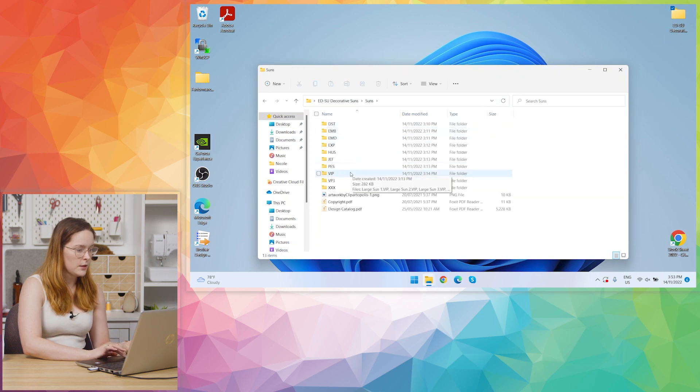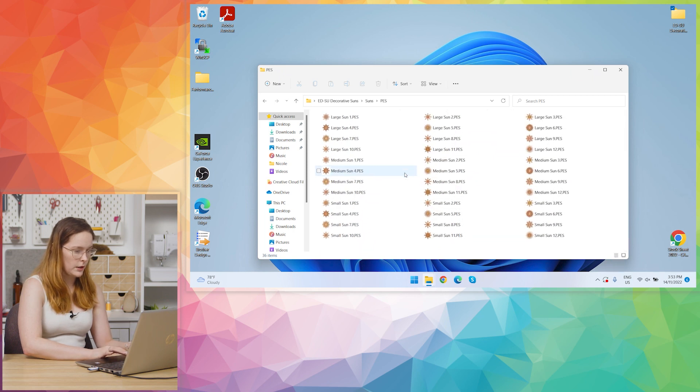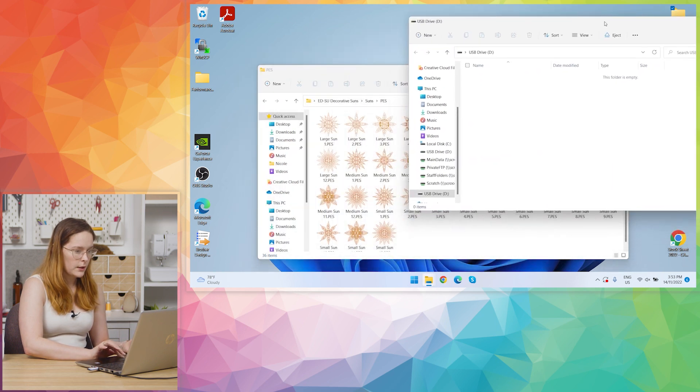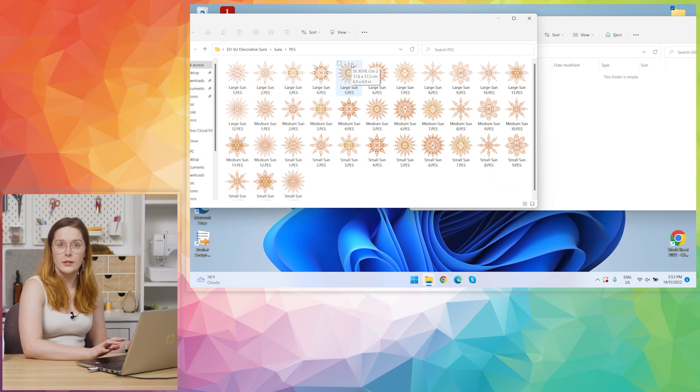I'll go to the PEZ folder and enlarge the icons so I can see what I'm working with. PEZ is the file format that Brother machines read. You cannot import a graphic file like a JPEG or a PNG into the M370.